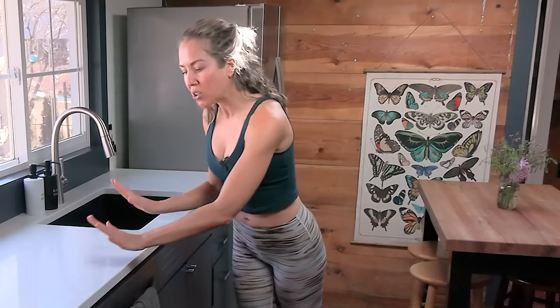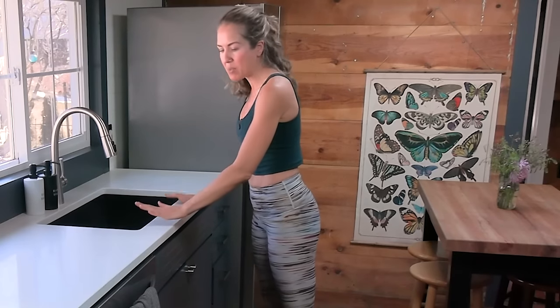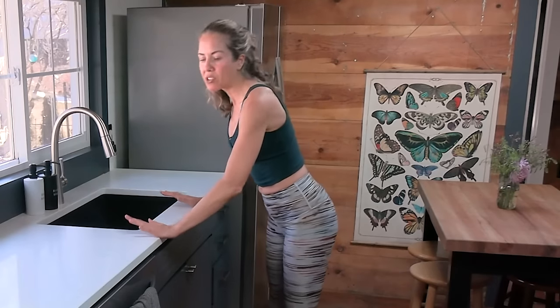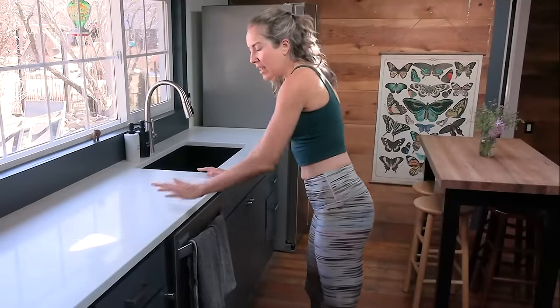Alright, let's go ahead and get to the workout. You're going to want to have a countertop — everyone is so different for height. If the countertop doesn't feel like a good height for you, you could also do this on a really sturdy couch back, or even the seat of a chair pushed up against a wall. Just make sure that whatever surface you're using is super sturdy and not going to swish away from you.